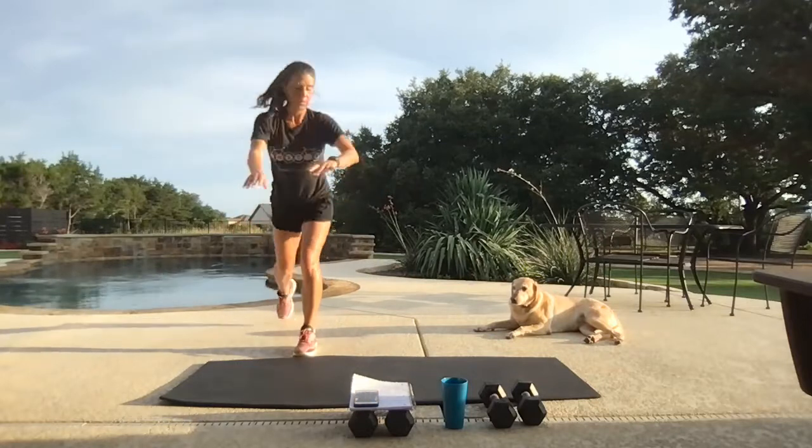Other side of the body — arm is out, legs at a diagonal. Let's go.